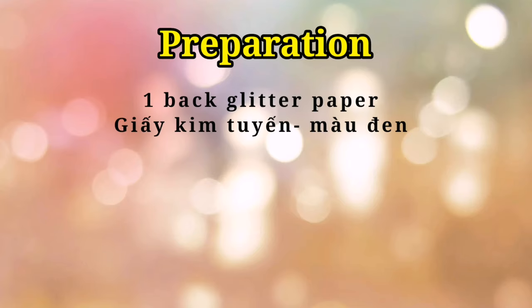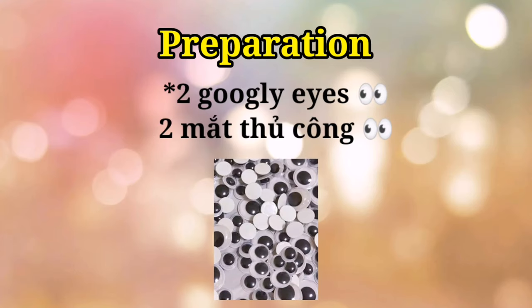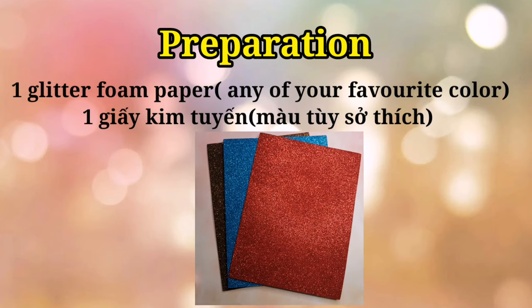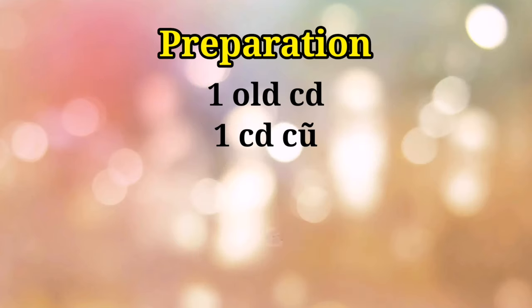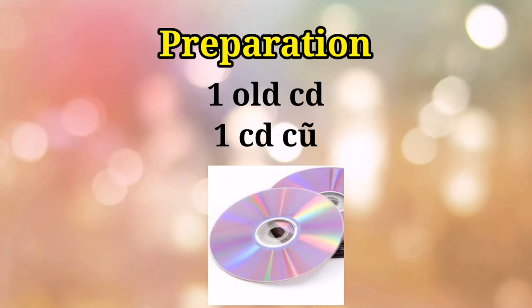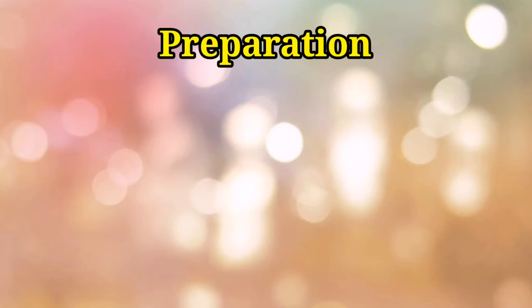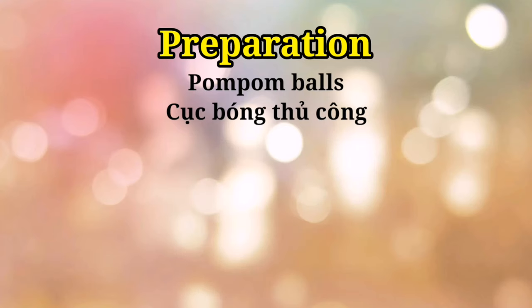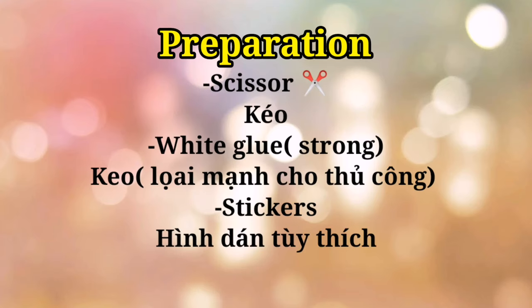We need one black glitter paper, two blue eyes, one glitter foam paper — any of your favorite color will do — an old CD, pom-pom balls, and finally we need scissors, super strong white glue, and stickers.